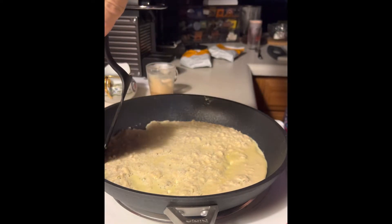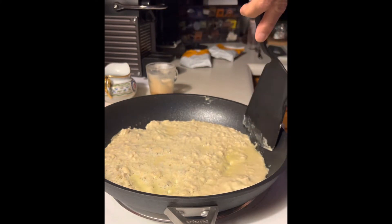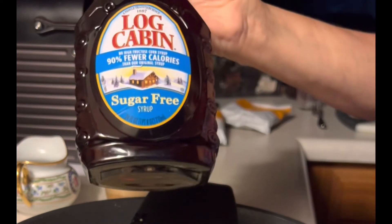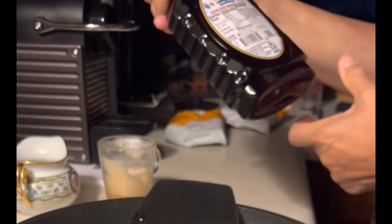I decided I would make myself a sort of a — what would you call this? It's a frittata with the red berry O's. And you know what I'm going to put over the top of it? I want to kind of hide that red berry taste a little bit — some of this sugar-free log cabin syrup.